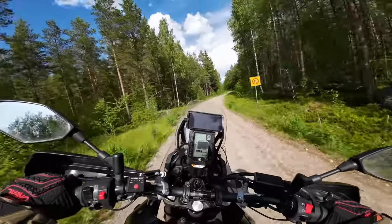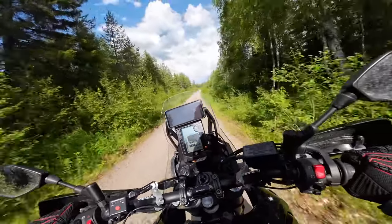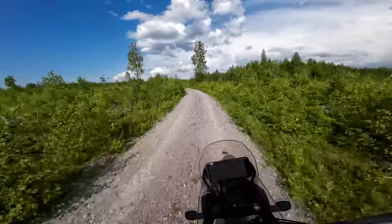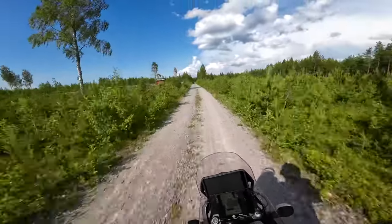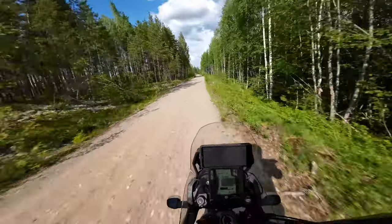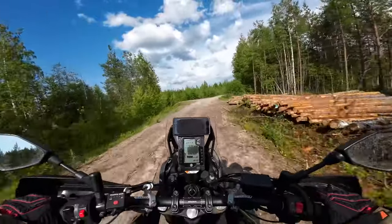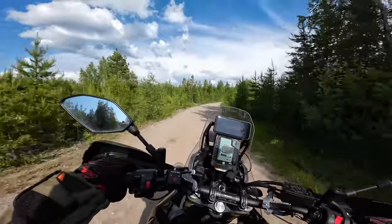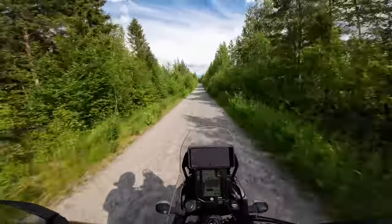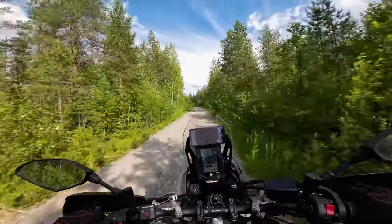Long story short — I like the Tenere. I was secretly hoping that riding it again would feel crazy heavy and uncomfortable so I'd want to sell it. But now that I'm actually riding it, I don't really want to do that. This is a crazy, crazy bike. It actually scares me — even after 15,000 kilometers on this bike, I'm still kind of scared to ride it. That tells me I can't even come close to the potential of this bike with my skill level.